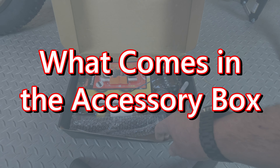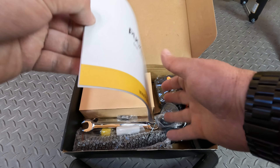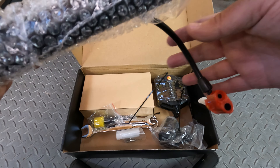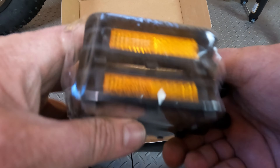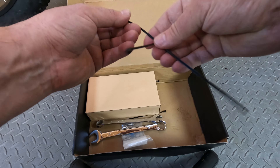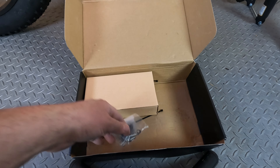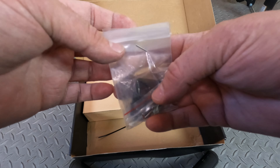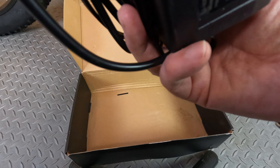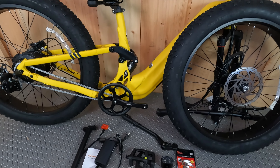Let's take a look at what comes in the accessory kit. There's a nice complete set of Allen wrenches, owner's manual, bike pump, front headlight with reflector, pedals left and right. I think this is the first time I've ever seen touch-up paint come with an e-bike. A couple of twist ties, heavy-duty reusable wrenches, spare parts along with an extra pair of brake pads, a couple more twist ties, and last but not least our charger with cord. That's everything that came in the box.